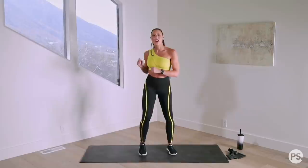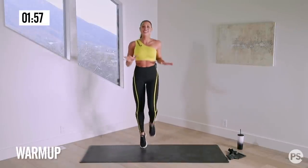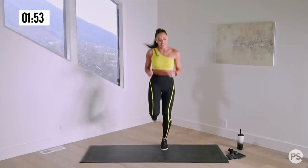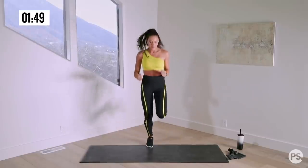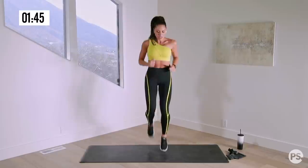We're gonna begin with one minute of cardio for our warmup — 60 seconds right now. We're gonna jog in place. Nice deep breaths, just getting our heart rate up, getting our muscles warm.